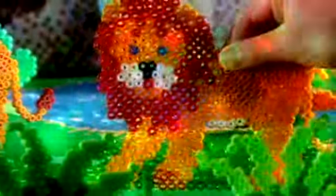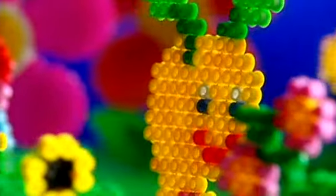Let your imagination run wild with the fantastic hammer beads. Put the beads on. Have your design ironed. You can make anything you want. See the wide range of hammer where you buy toys, or visit our website.